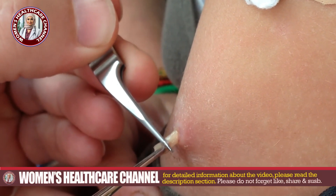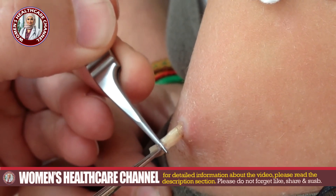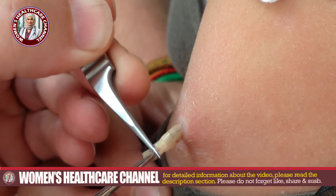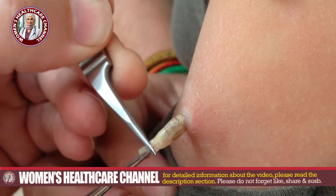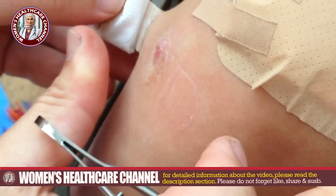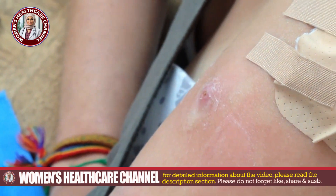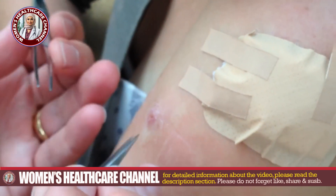Welcome to Women's Health Care. If you're new to the channel, don't forget to like, share, and subscribe, and hit that bell icon for the latest updates. Today we're diving into a sensitive yet crucial topic: causes of maggots under the skin and how to remove them, specifically from a woman's arm. Let's get started.